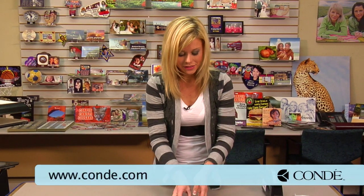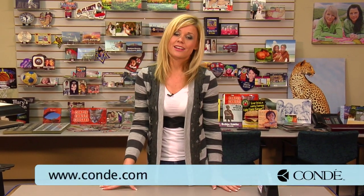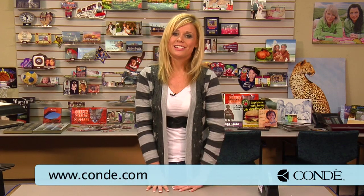For all of our products and services, be sure to check out our website at Conde.com, and watch more of my videos at CondeTV.com. I'm Brittany with Conde Systems, and thank you for joining us.